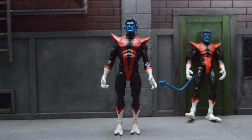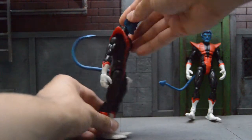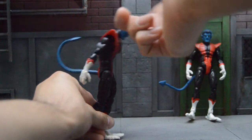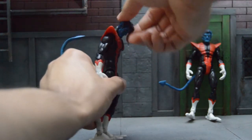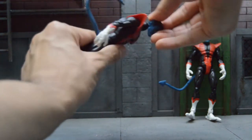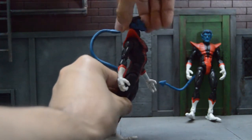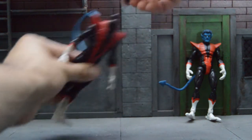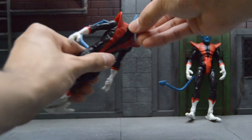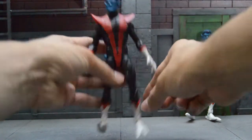Now, if you guys already know about the Bullseye body — the Spider-Man 299 mold — it has the best articulation. I can go all the way down, all the way back, I can look down with no problems, I can look up all the way up, no issues. But of course I forgot to tell you, you've got to Dremel the head, because the Toybiz head has a super small hole for the neck joint.